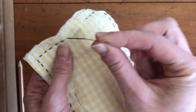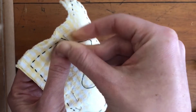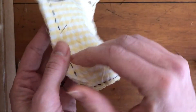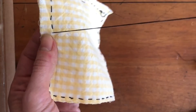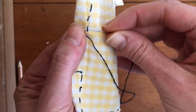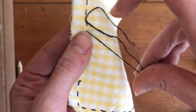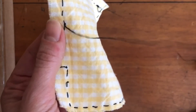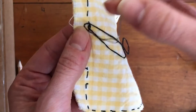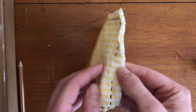Now I have sewn all the way around all of my lines and I remembered to leave a little space — a hole — where we're going to insert the stuffing. When you get to the end, you'll want to create a little knot to make sure your thread stays secure. You can do that by putting the end of your needle through the last stitch you made, which makes a little loop, then run your needle back through it to create a knot, and cut the end of your thread. Now we're going to insert the stuffing, but first we have to turn it inside out — that hides some of the stitches and makes it look nice and finished.